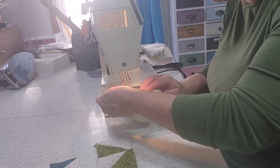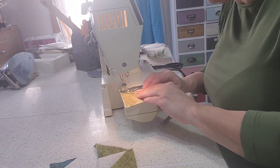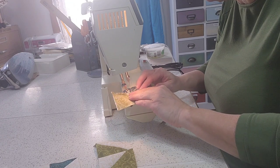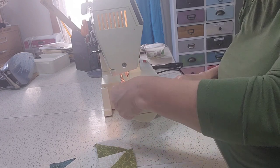I cut out the pansy basket — it's the May month — the other night, but I have to appliqué all the pansies on which will take considerable time. I just had the background in right now.